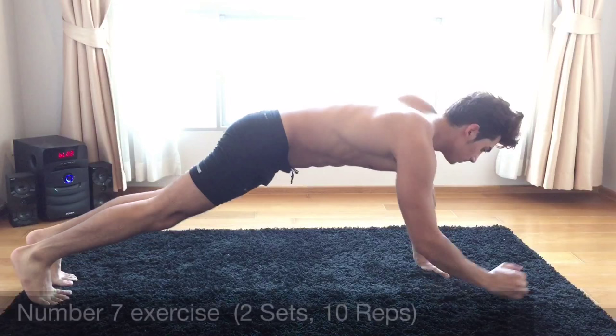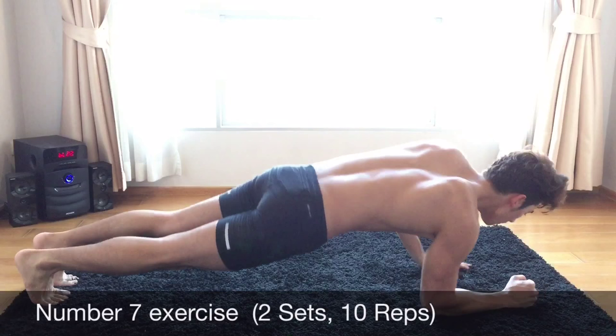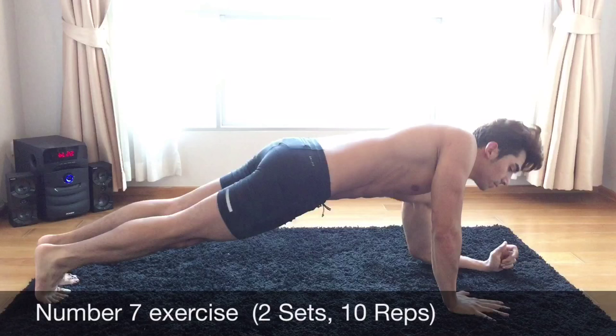Let's start it. 1, 2, 3, 4, 5, 6, 7, 8, 9, 10. 1, 2, 3, 4, 5, 6, 7, 8, 9, 10.